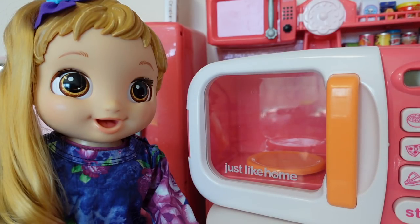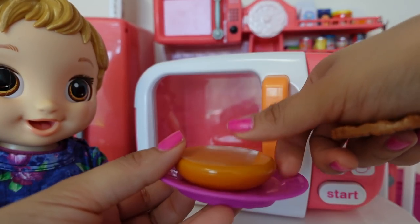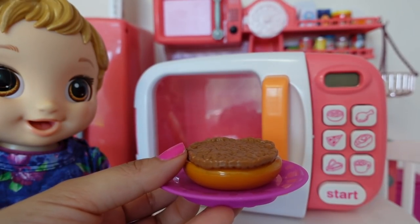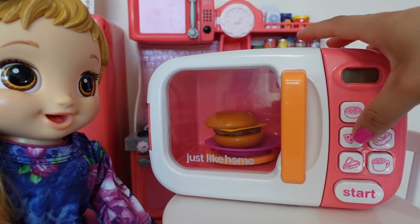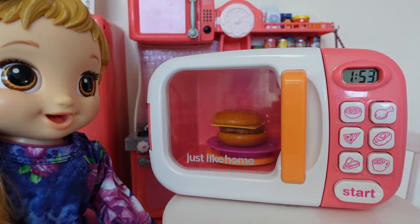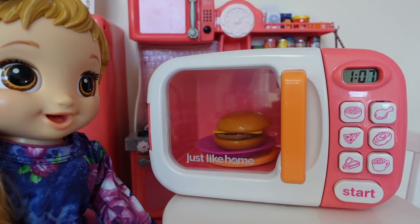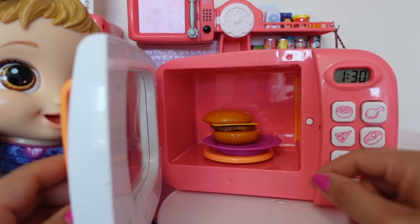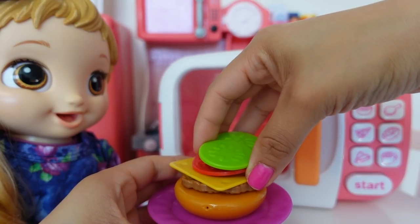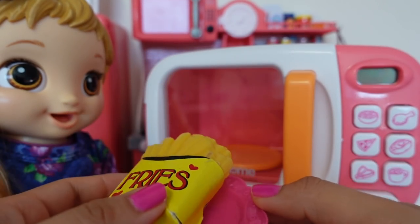That's a great idea, we can warm up some tea. Since we are cooking in the microwave today, this is going to be microwave cooking. Let's warm up the hamburger. There's the bottom bun, the hamburger meat, the cheese. We have to use the same button for pizza and hamburger. It's almost done. Now we can add the tomato and pickle. Here I have frozen french fries to go with her burger.